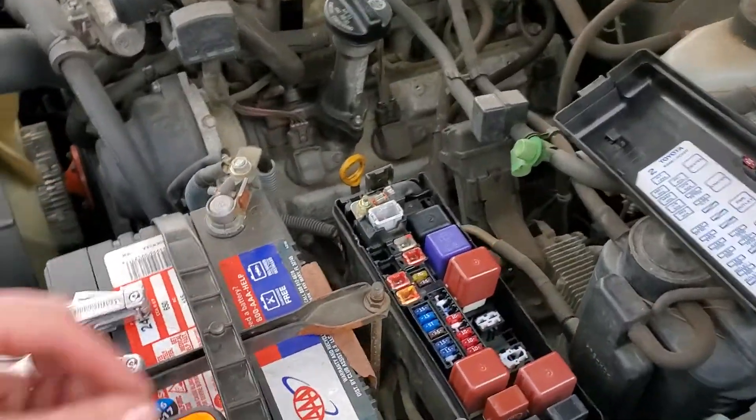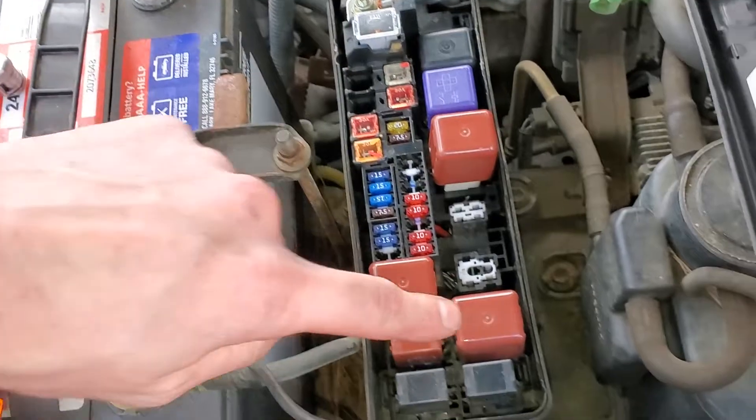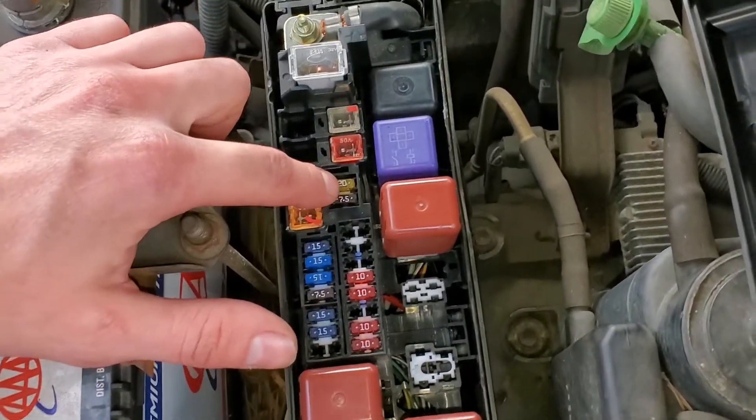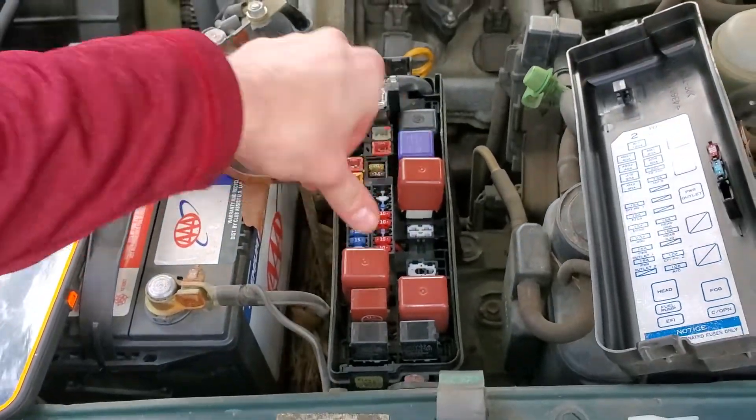I hope that was helpful. I do want to mention there is a fog light relay right there, and the fuse for the fog light is that 20-amp fuse. I hope this was helpful — let me know if you have any questions.